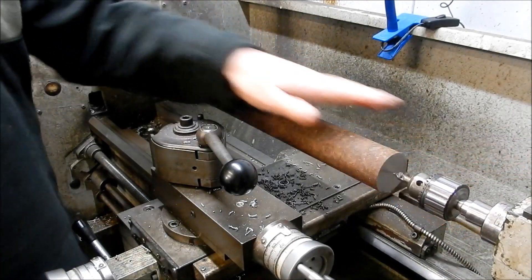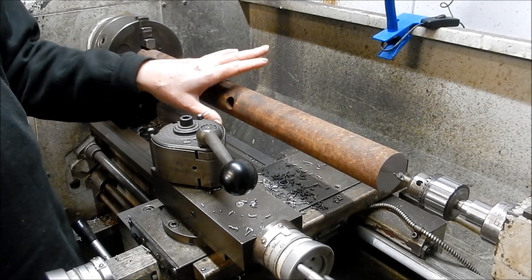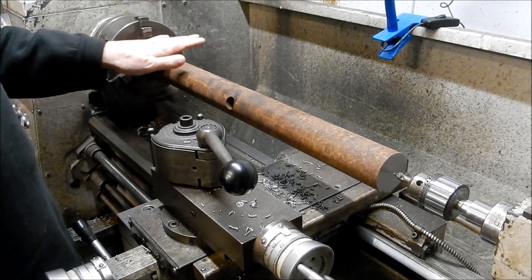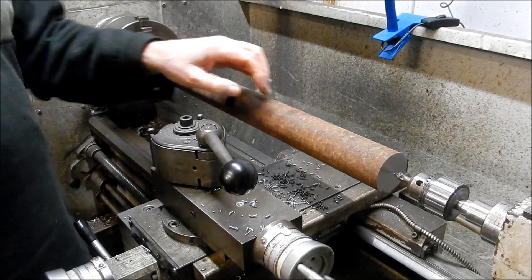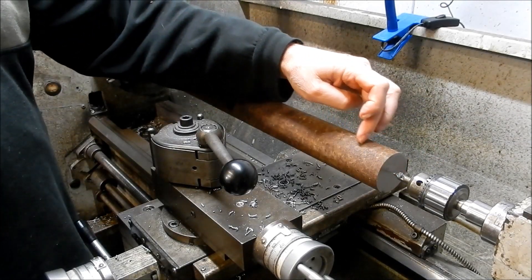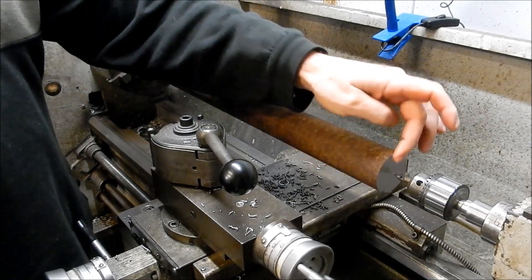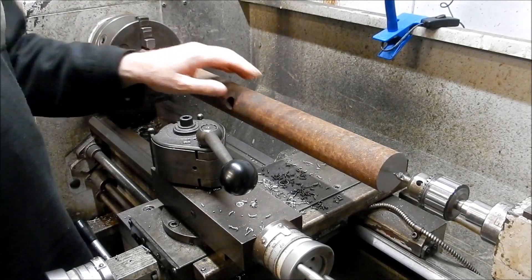Obviously if the shaft is very long — I've only got a short bed lathe so I can fit around 700mm max between my centers — but if you have a longer slender piece of material it won't fit up inside the snout. You need to get a center in there so that you can get a diamond machined on either end, to allow you to get a steady fixed, redo the center, and then rotate it around to get a center put into the other side.